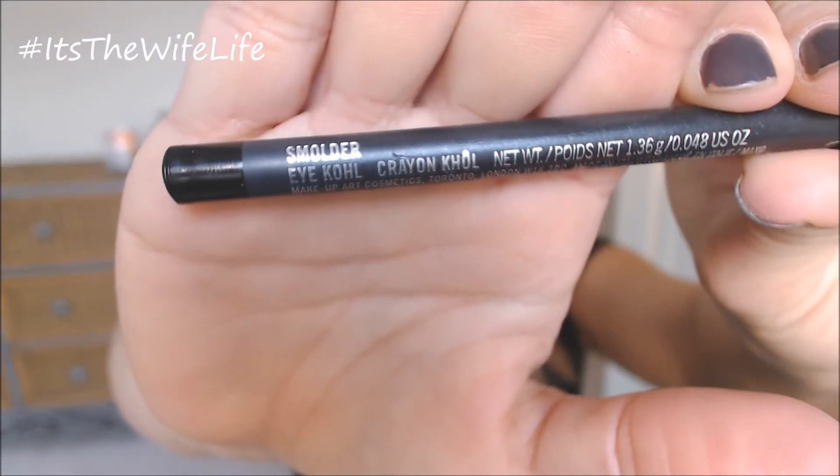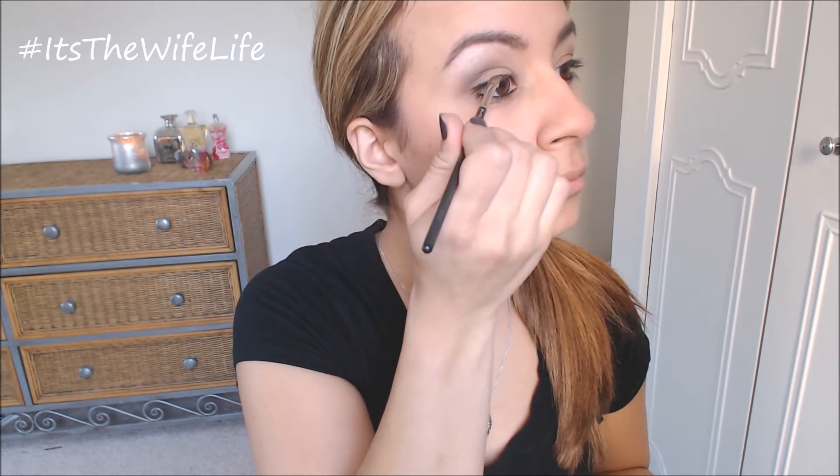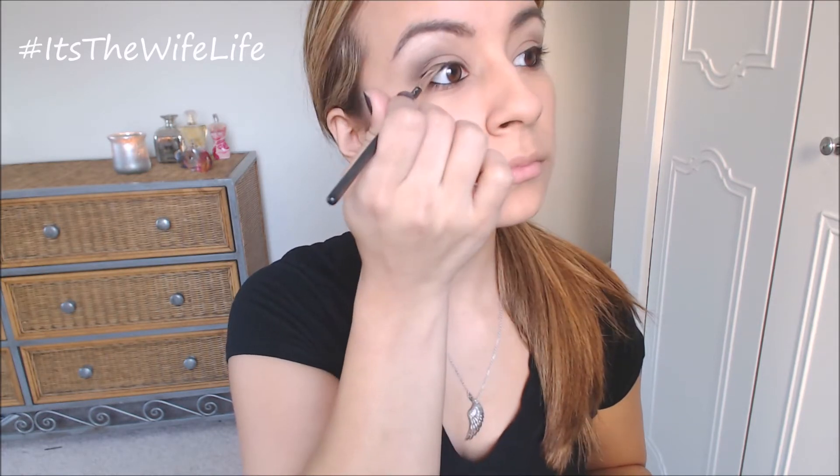Now we're going to be taking the Smolder Eye Coal by MAC and just applying that to our waterline. You don't want to do it too heavy, just to line it a little bit. Now I'm using MAC's Black Track and their 266 brush and doing a quick liner on top. Again you don't want it to be too intense because you want to be able to transition the look later on.